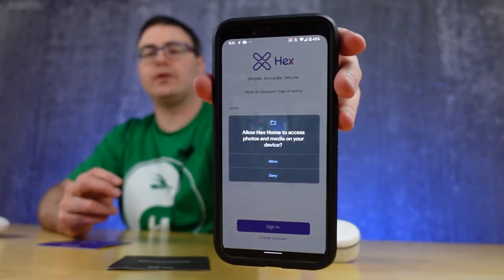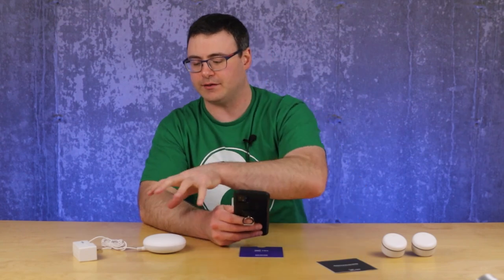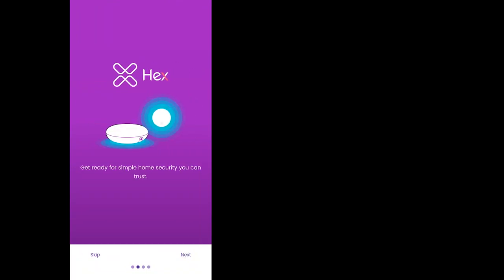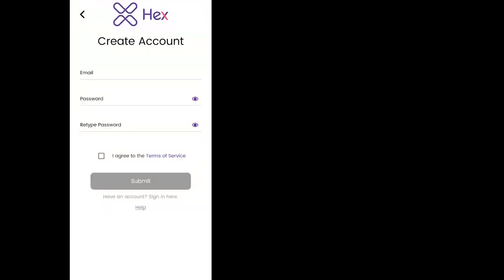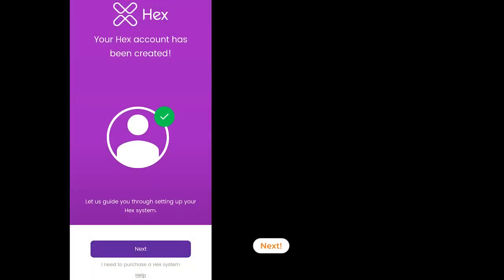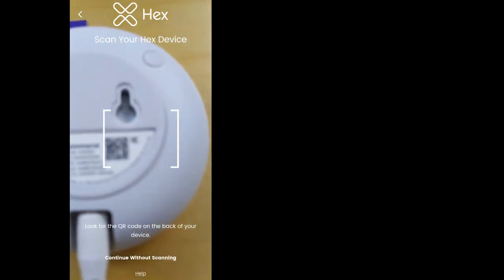I've got the app opened up here and right away it's asking for a few permissions, so I'm going to go ahead and allow this. Now I've got to create an account — pretty normal stuff — and then we're just going to follow the process. I had to get this from a special link, but the Hex Home application will be what you need to download on Android or iOS. You'll need an email and password, then you'll have to confirm your account via email.